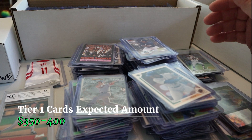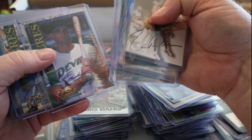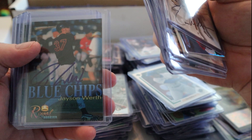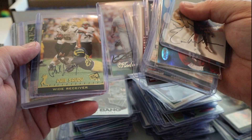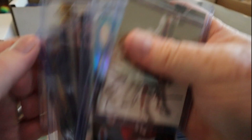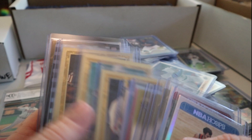There are these autos in here - some are no-name players, unlicensed stuff. Jason Worth on-card auto, serial numbered. Garrison Hearst, a Vlad Guerrero - this one is not authenticated but it's signed, so to sell it I'd have to get it authenticated. Chester Taylor on-card. Just stacks and stacks of more serial number stuff over here.